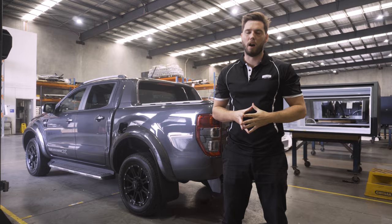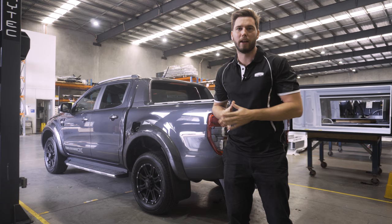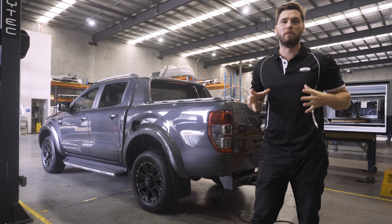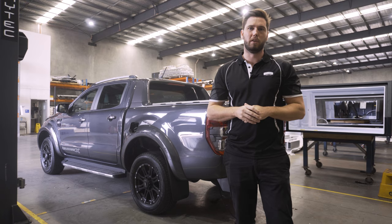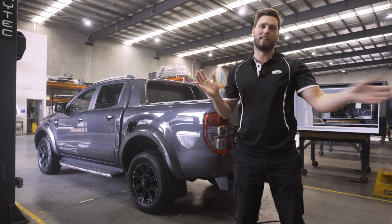The last thing to touch on is powder coat colour. If this were my exact build, I would keep everything black: black under-tray, black toolboxes, black canopy, and a nice bright white interior. Black is such a safe option - it's so durable and scratch-resistant, you can't really go wrong. If this was a white Ranger, I'd go pearl white powder coat on the doors with a bright white interior and keep everything else black, so it looks really cool and finishes off the build in the best possible way.